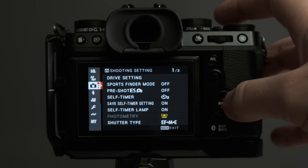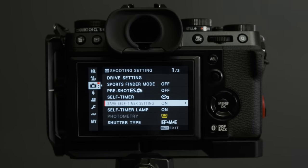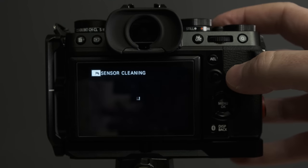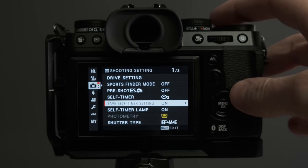Timer memory: on the XT5 by default the two-second timer setting isn't remembered after the camera powers off. Go into the menu and find the option to remember the timer setting. That way when you switch the camera back on, the timer is still active. On my Nikon Z7 this drives me crazy — every time it powers off I have to go back into the menu to re-enable the timer.